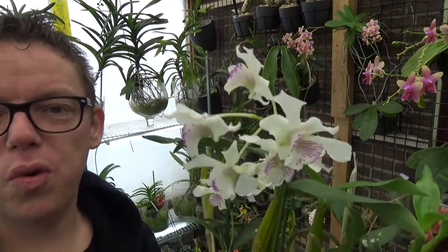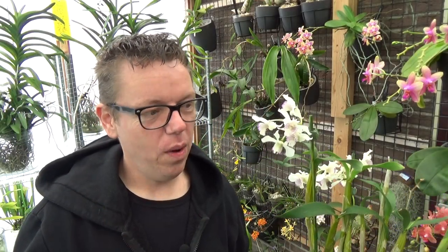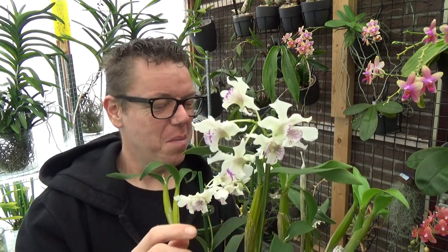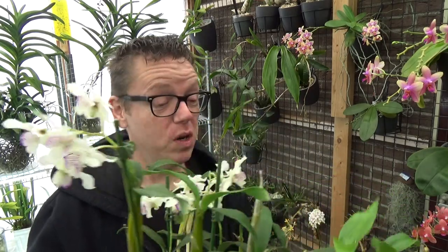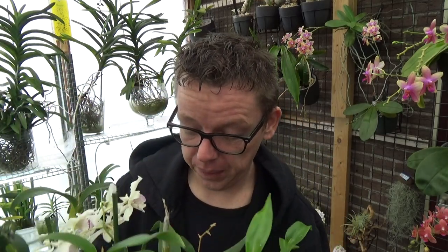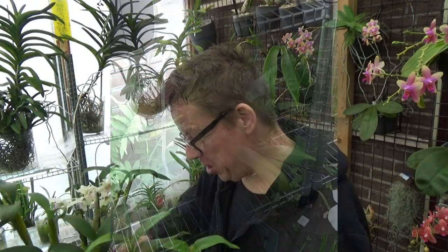I always spray new orchids and I did mention it in my 1K video — somebody left a comment that I should spray them, and I normally do. You can see they have some pests on them. That happens when you have so many orchids together; you're pretty likely to have some pests.